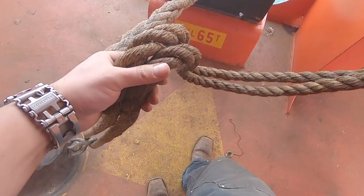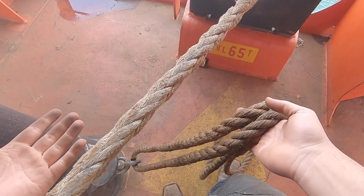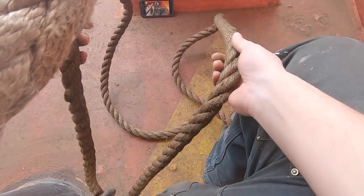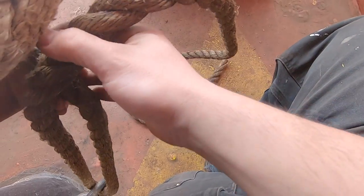The first one I'm going to do is the one that I've been taught here, and it's the one that they always have me do here. It's just the Chinese stopper hitch. It's pretty simple. You're going to cross over — straight up, just cross right over.